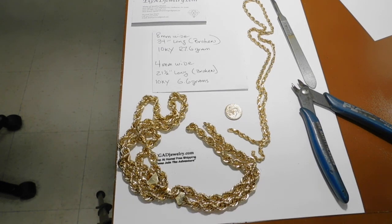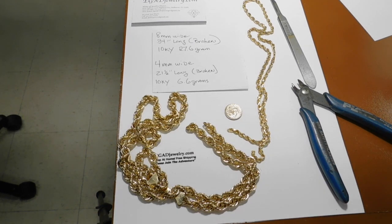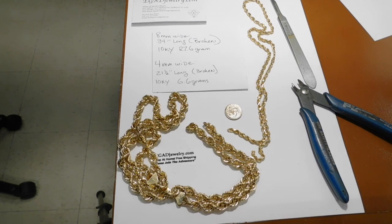The first one is 8mm wide, 34 inches long, it's broken, it's 10 carat yellow gold, 27.6 grams. The other chain is only 4mm wide, 21.5 inches long, and it's also broken, and again it's 10 carat yellow gold, 6.6 grams. In my experience, when it deals with hollow ropes, it seems that the 10 carats seem to break a lot easier than the 14 carat.